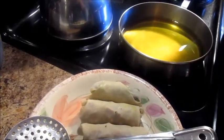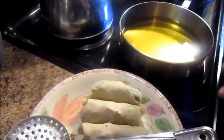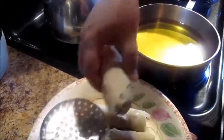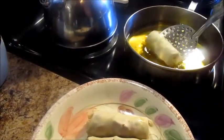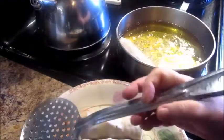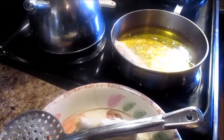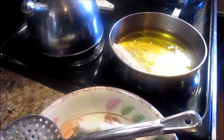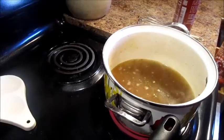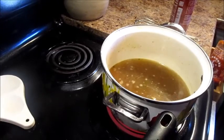I just turned my fan on because this is really hot, but this grease is ready. I simply place them in just like that. They get golden brown and I start rolling them around, then take them up before they get too brown. So we've got our egg rolls done.